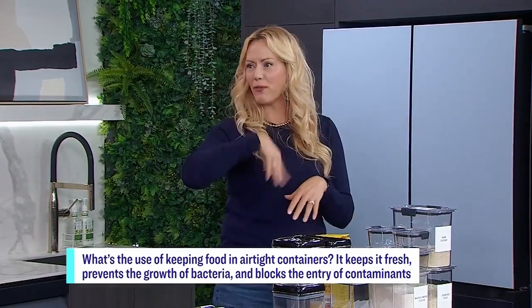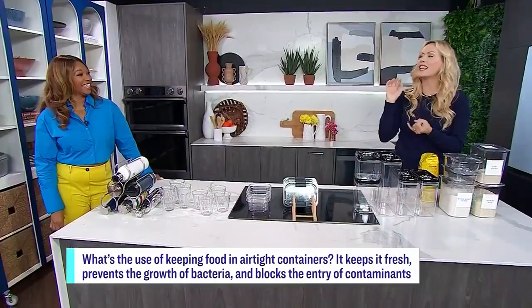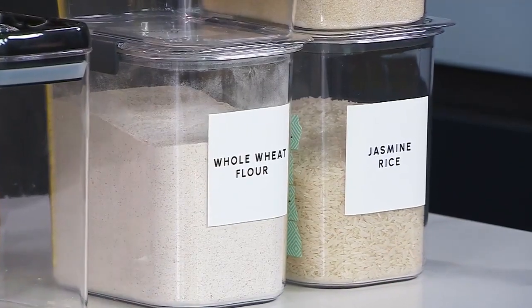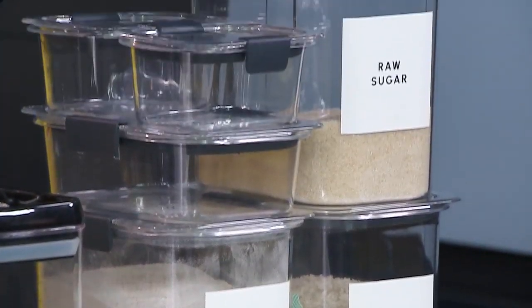After that, there are so many more reasons to put things into containers. It's going to keep things organized. You're going to be able to see how much you have of everything so you don't either over-shop or run out. And it just keeps everything orderly, and when things are orderly, you're going to feel a little bit more inspired to cook more and to use those things.